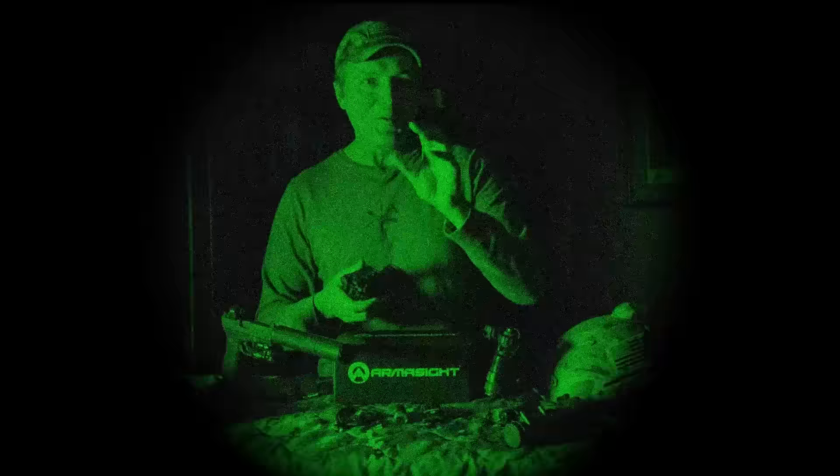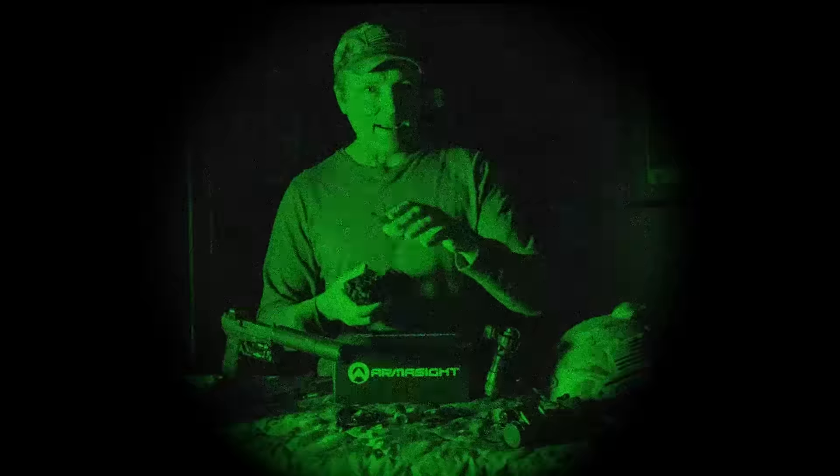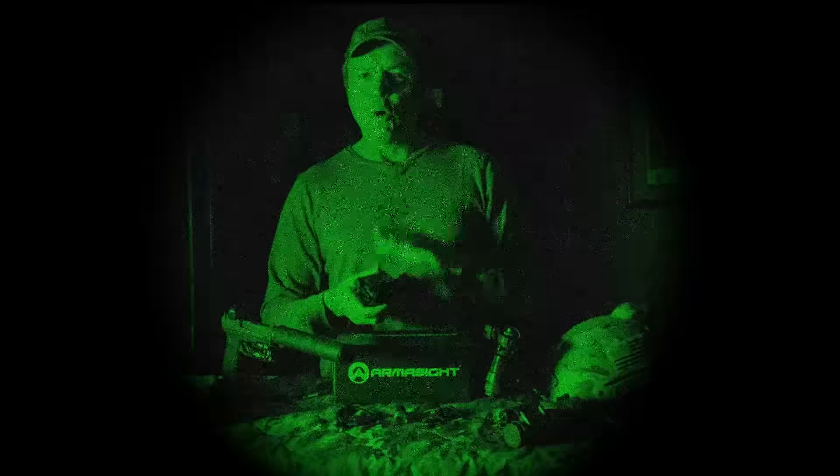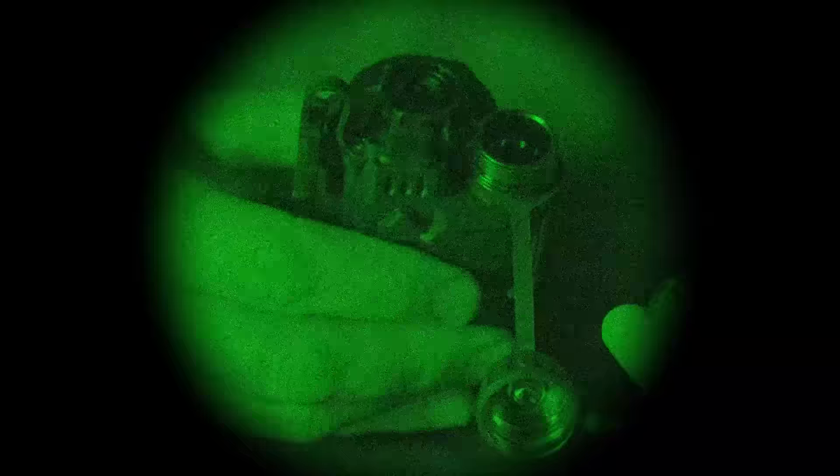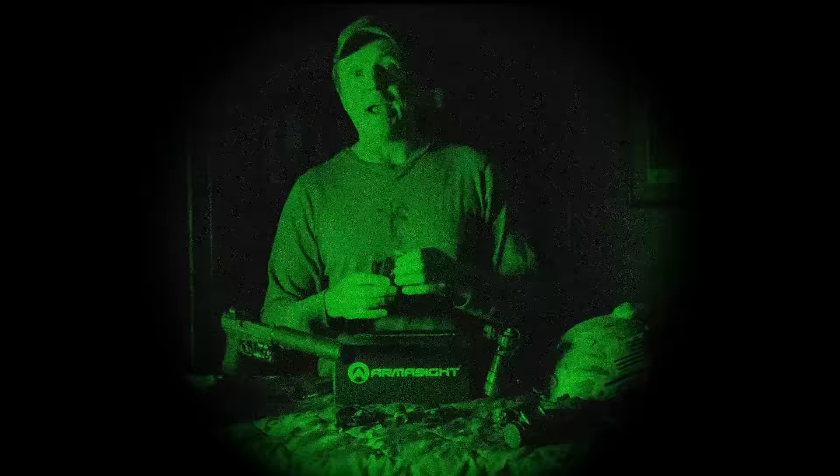You can record four hours internally. The unit runs off a CR123 battery, which is easy to access on the front. Because it's electronic, it drinks batteries — on a single CR123 you're looking at only about an hour and a half of battery life.